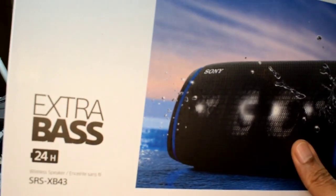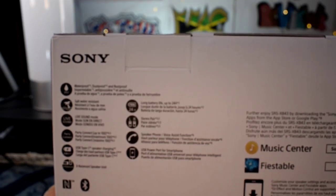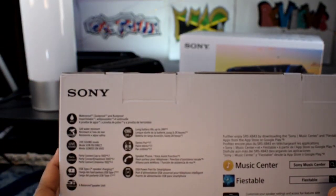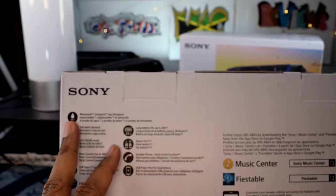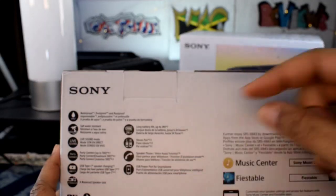It's got your 24 hours listed there. It is the extra bass joint. It does have some pictures about how it works. On the back is where you see the real things. You got your waterproof, dustproof, and rustproof IP67 rated. We got our saltwater resistant, we have our live sound mode, we have party connect with up to 100 devices. This is the new party connect — the XB line with the three at the end: your 23, your 33, and your 43. I do have one of each. If you guys want to see me link those together in another video, let me know down below.